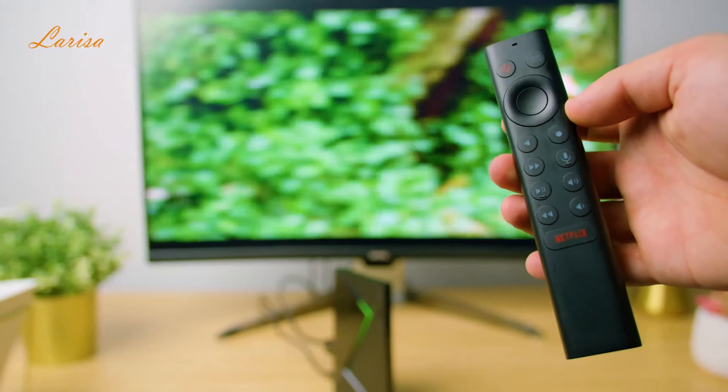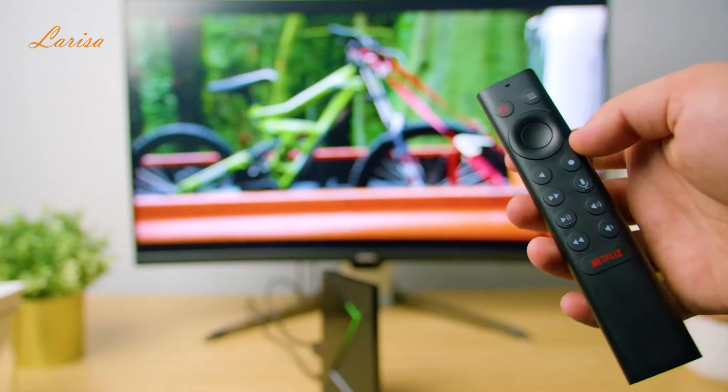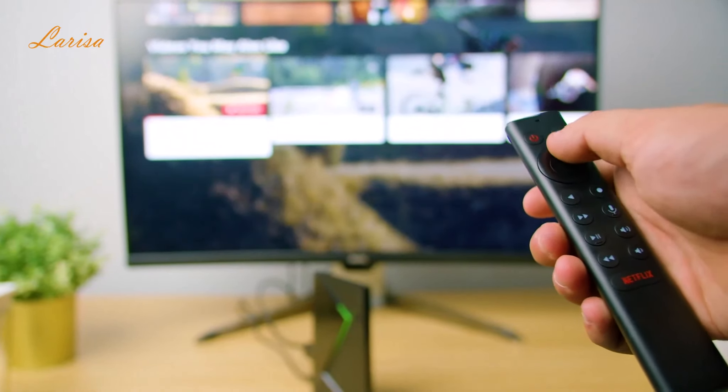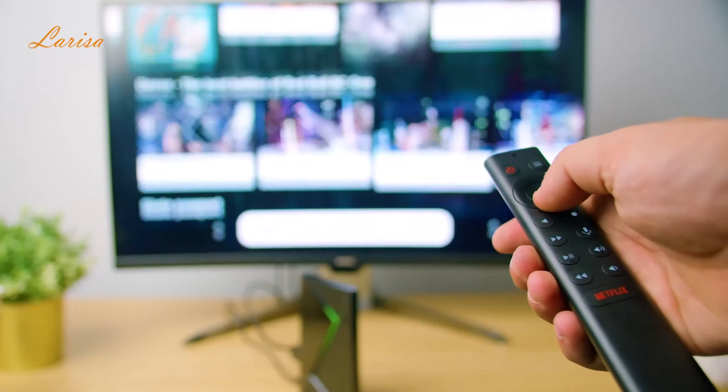The remote control comes automatically paired with the Shield TV Pro, so just press the select button to get started. The Shield remote can also be set up to control the TV volume by going to Settings and then Device Preferences. The Shield TV Pro can also be controlled hands-free with Google Home or Alexa and Amazon Echo.